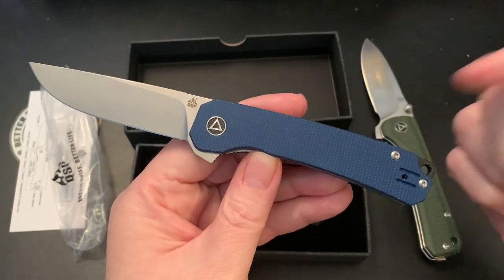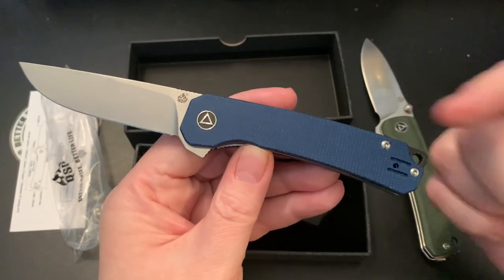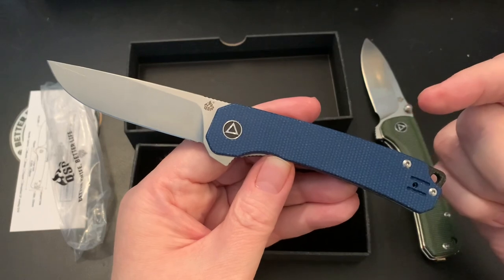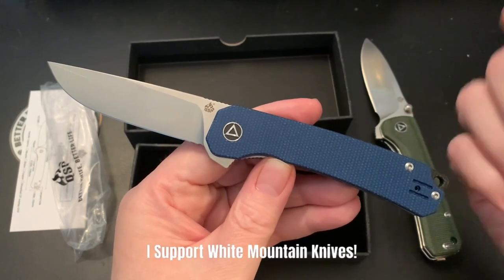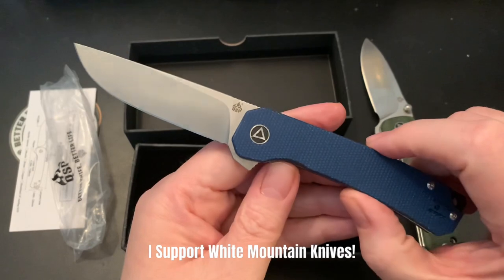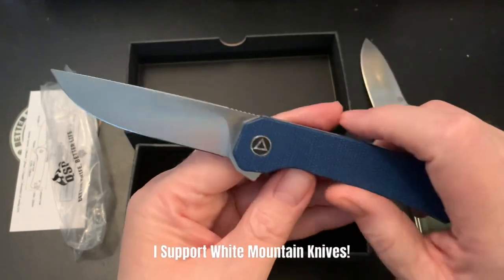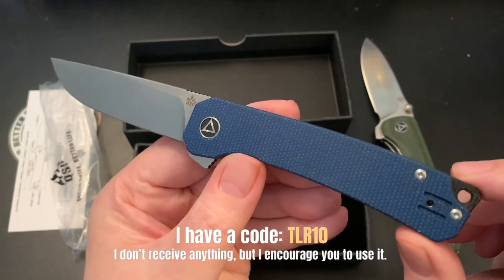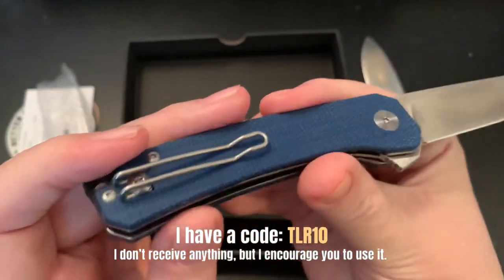Maybe it was a White Mountain Knives video for a giveaway, or I saw it on Instagram — but when I saw it I had to have it. It has a sweet wire clip.